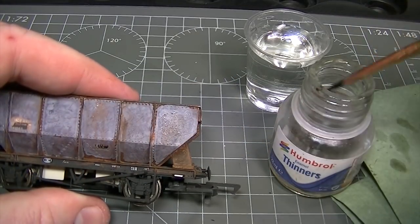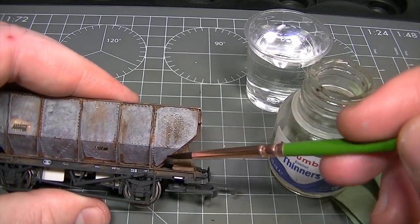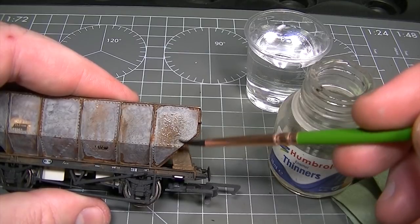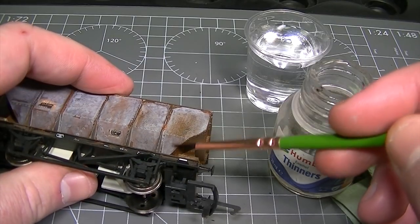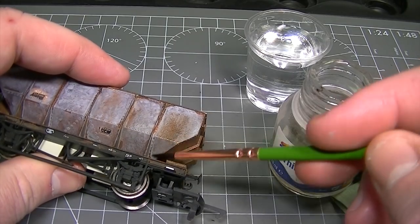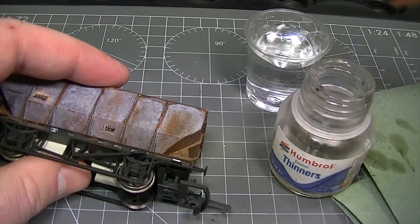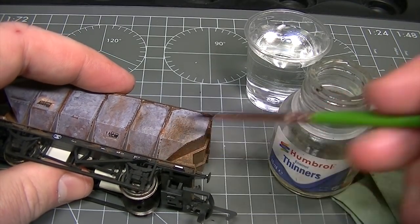You can see that the rust is already bleeding through. As more enamel thinners is added the effect grows greater in volume until the rust starts to show through almost completely. Once you're happy with the amount of rust effect you've brought through from underneath the paint, simply switch back to the tap water and dilute everything back down to keep it all under control.